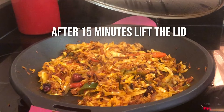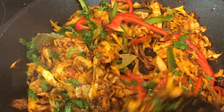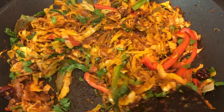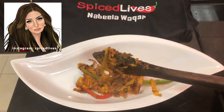After 15 minutes, lift the lid and add in the rest of the ingredients. Sauté that for a little while and it's ready. Those beautiful aromatic flavours come through, and you can start serving with some fresh naan.